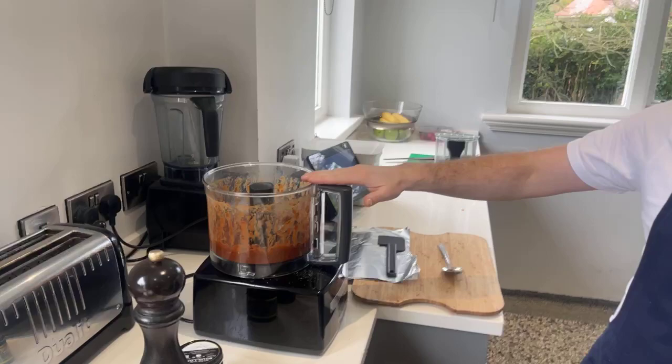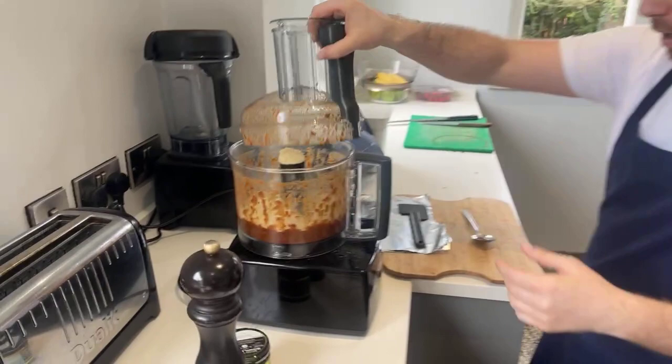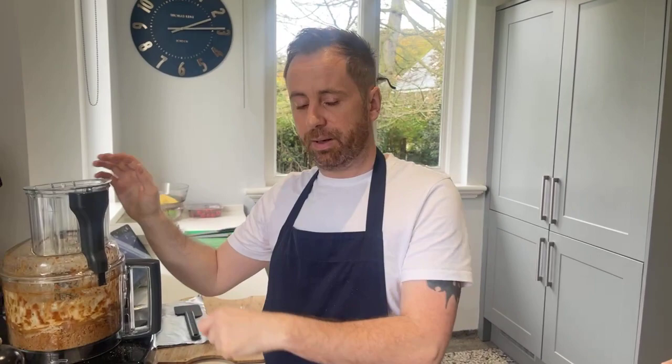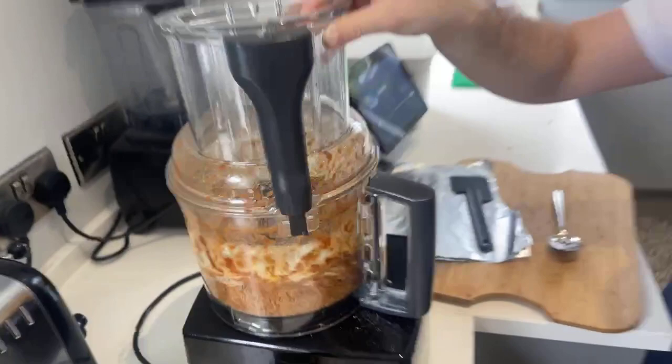Now I add the vital wheat gluten - that was one cup and three-quarters. If you're tracking your macros you want to be precise, but if not: if it's too wet just add a little more vital wheat gluten, or if it's too dry add a little more water. You'll see it starting to resemble fine breadcrumbs - you want that to come together.